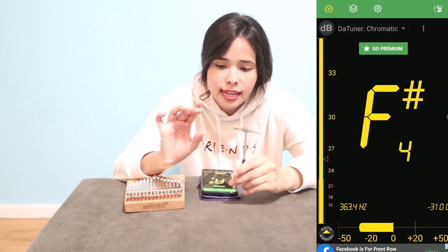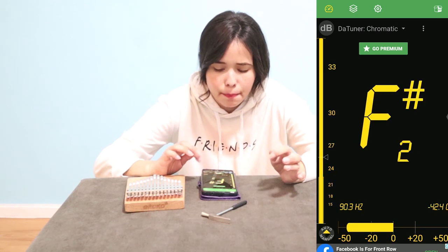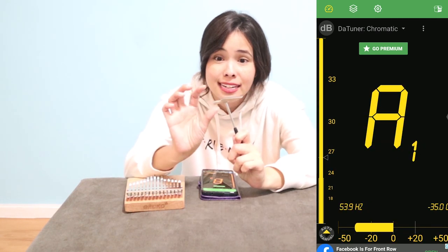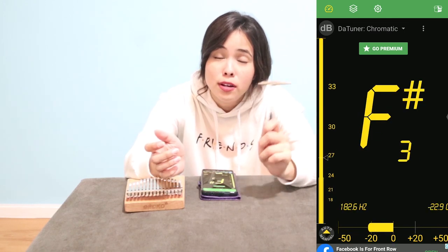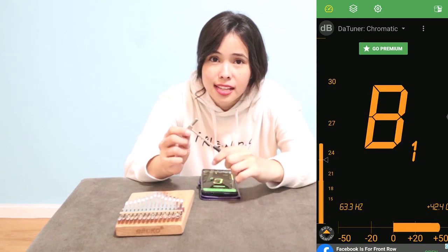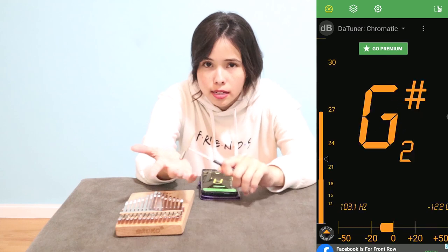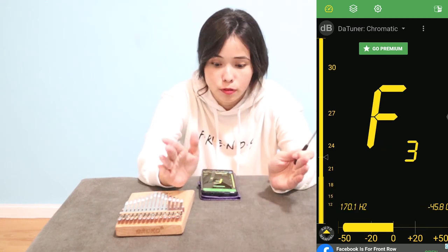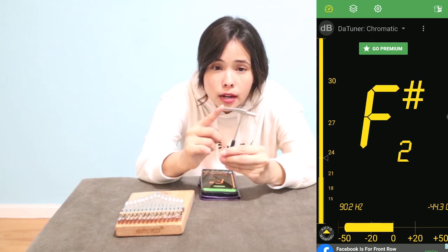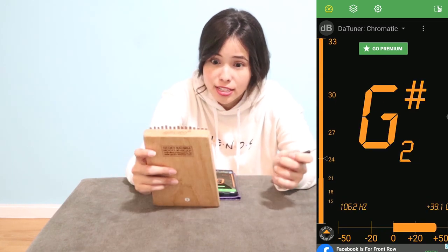If the movement needed is big — say around the plus 50 or plus 20 area — I use the blunt side because you need to move more. But if it's already near the zero area, the pointed end gives a lighter, more controlled tap. The blunt side moves a lot, while the pointed end is more fine and controlled.